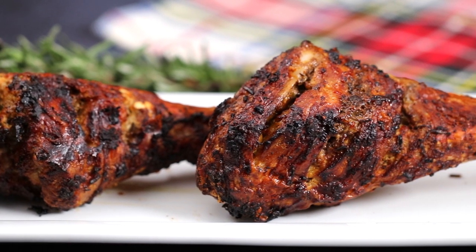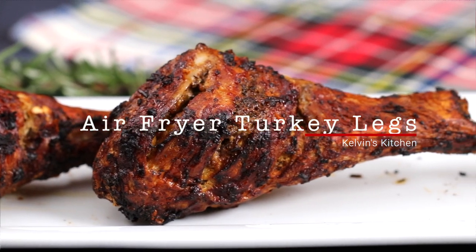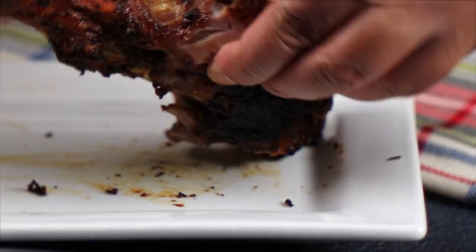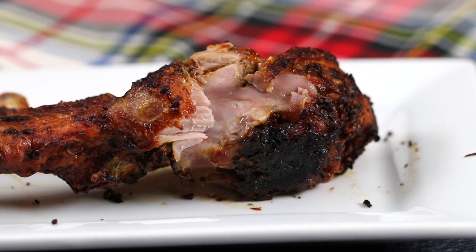What's up guys, welcome back to Kelvin's Kitchen. Today we are making air fryer turkey legs. These turkey legs are crispy on the outside and juicy on the inside and oh so much flavor.